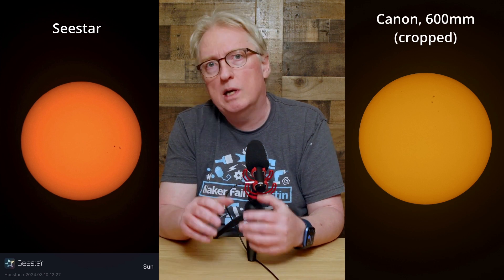Sunspot details aren't quite as crisp, but that might be a function of the solar filter on the Canon.